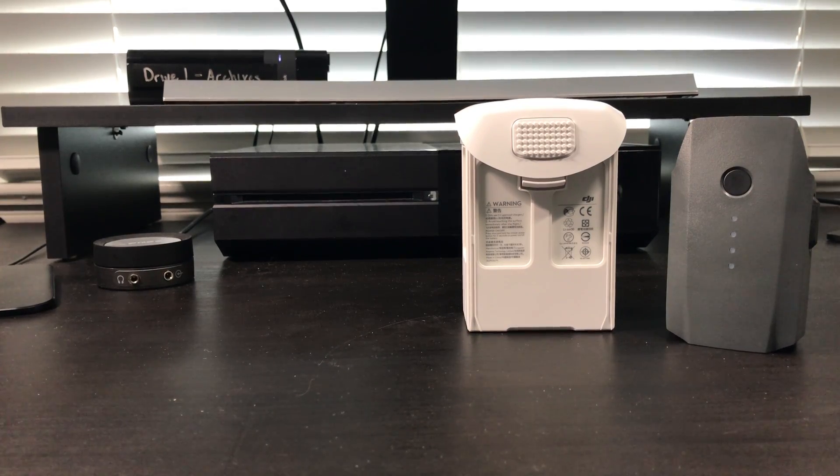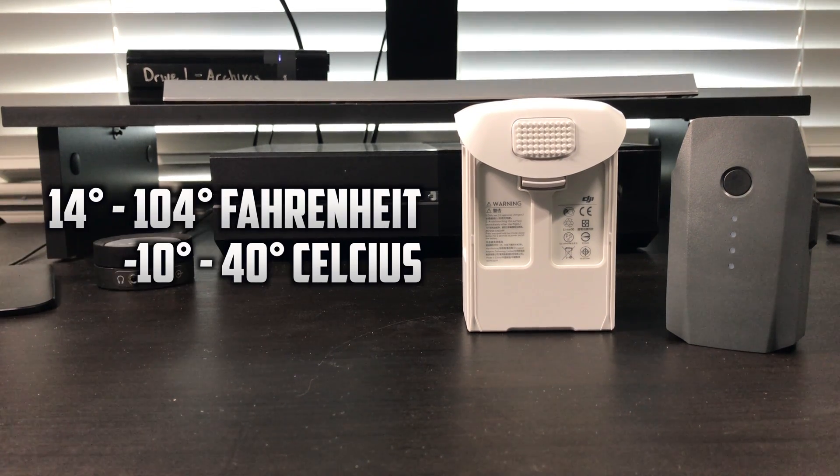Moving on to the batteries — starting off with a little bit of background — DJI recommends that you fly within temperatures of 14 and 104 degrees Fahrenheit. In Celsius, this is between negative 10 and 40 degrees Celsius. These are some pretty extreme weather conditions, but again, this is what DJI recommends.